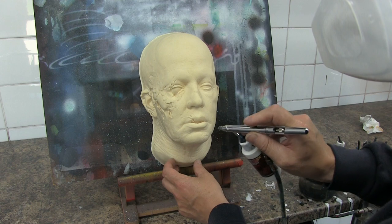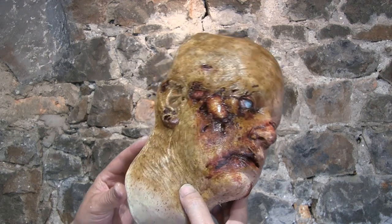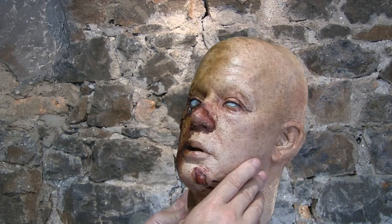Even after it's dry it always feels a little bit tacky, a little bit sticky to the touch, and that's perfectly normal because it's not a paint - it's an adhesion promoter designed to be painted over. This finished piece was painted by a friend of mine, Tim Gore, using his own line of paints - the Createx Bloodline range - painted over the top of the Createx Flexible Adhesion Promoter.